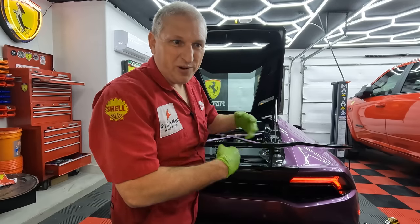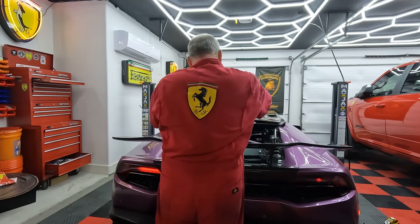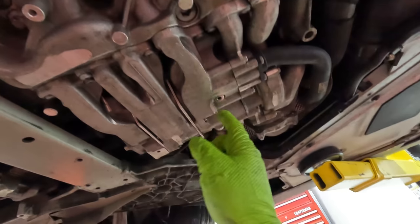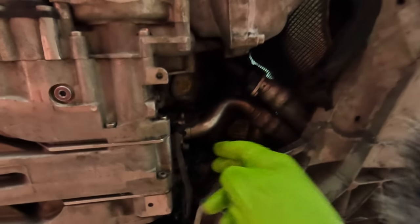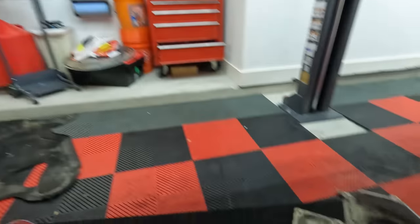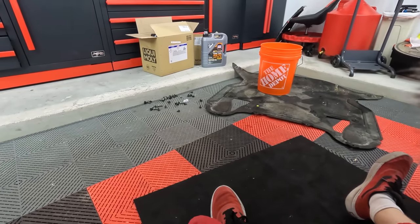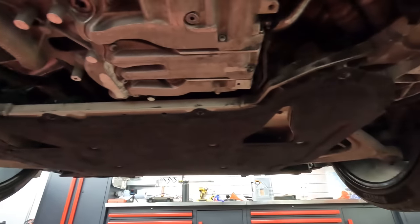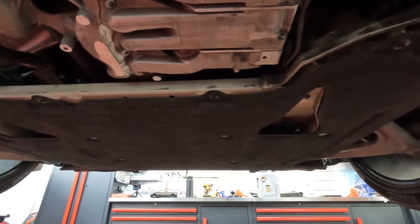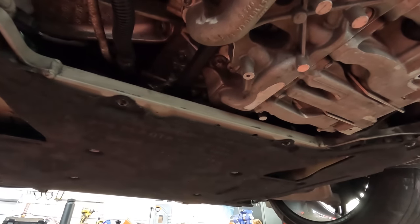Just running it for a moment to make sure oil got everywhere and it reached full pressure. Now putting it back up in the air to check for leaks — looking around all the different drain spots, and so far so good. We can put the bottom panels back on: metal panel first, felt panel second, then all those bolts. Finally got it all bolted back up — 37 or 38 screws total. Pretty crazy.